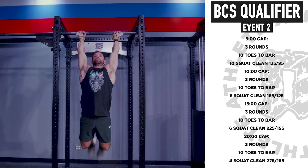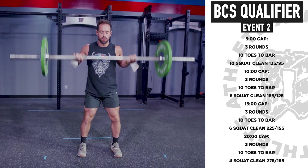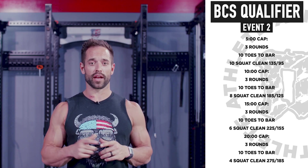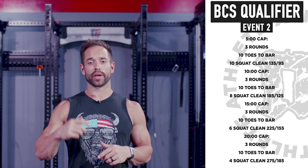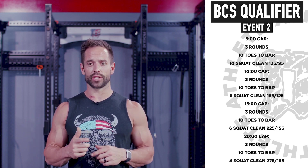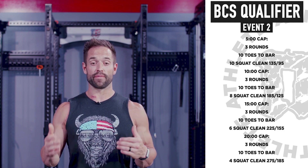All right, event two. We have three rounds of ten toes-to-bar and ten squat cleans at 135 for the men, 95 for the ladies. You'll have five minutes to get that done. If you get that done under the five-minute cap, you get to go on to the next stage, and that's going to be three rounds of ten toes-to-bar, eight squat cleans at 185, 125. You'll have five minutes to finish that.